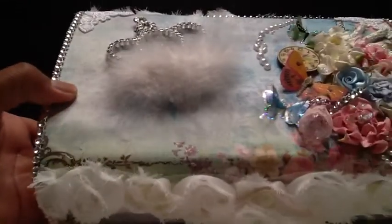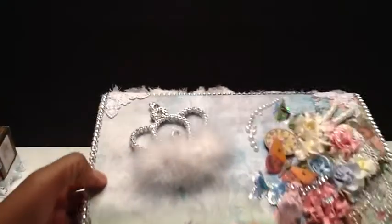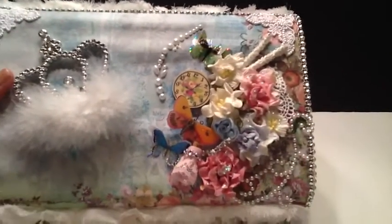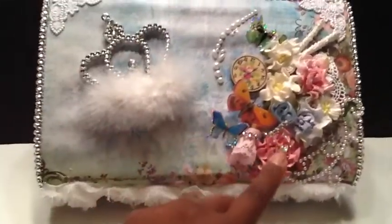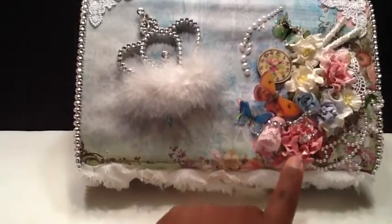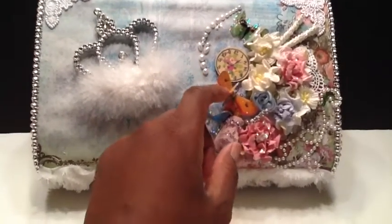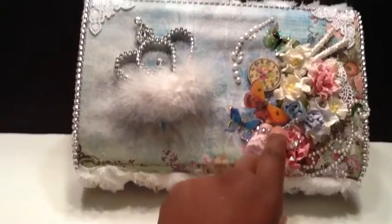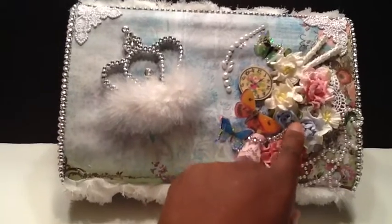Last but not least, let me show you guys the box that I created — I absolutely love this box. Over here I just have an arrangement of flowers: Recollections, Wild Orchid Crafts. I put stickles all on the flowers and added some dimensional butterflies. I also have one of the bottles with some lace and bling.